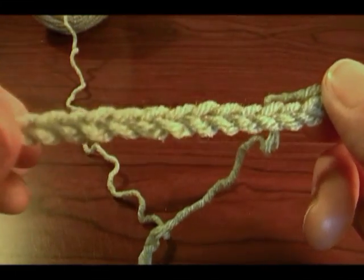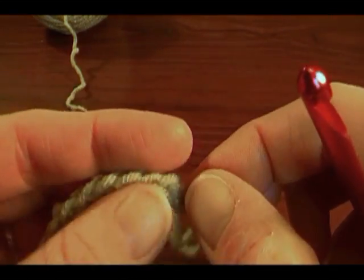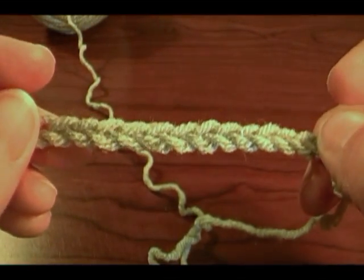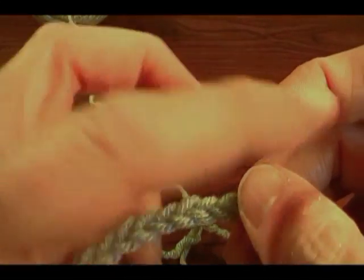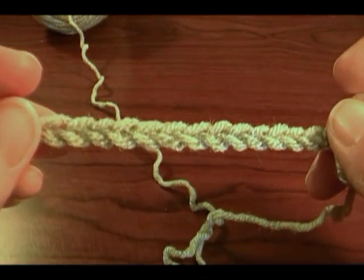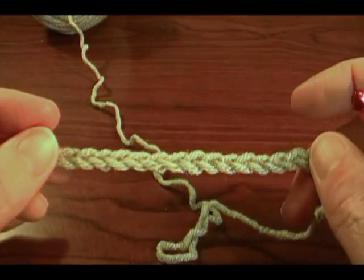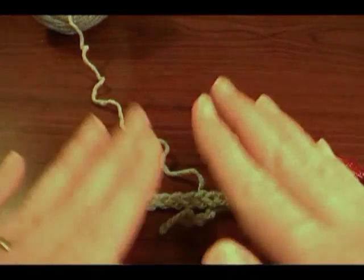Another thing to know about these chains is when you work back into them, you're going to be going under one of these loops at a time, all the way across. That's another important reason to have your chain loose enough to work back into, but tight enough so that you don't have big loops hanging off the end of your scarf. So practice, practice, practice until you have your stitches even and your chain is the width you want your scarf. We'll come back for single crochet. Happy crocheting!